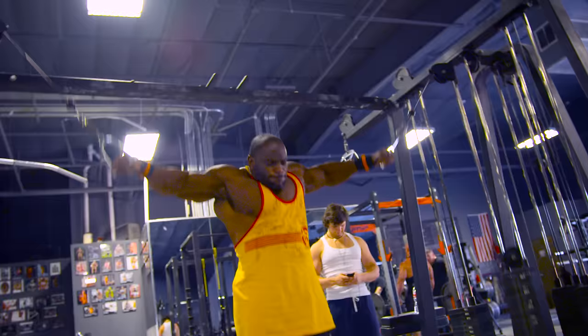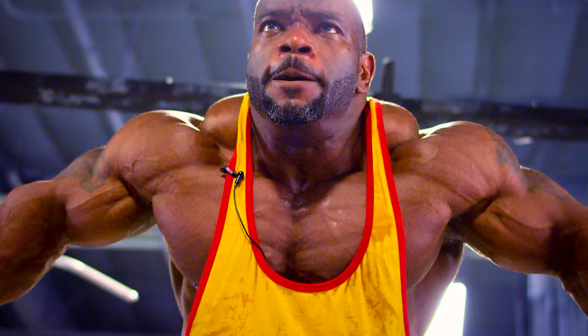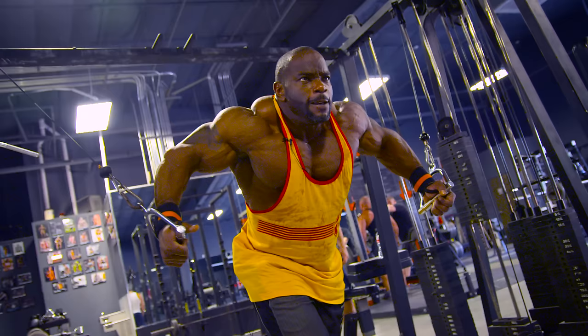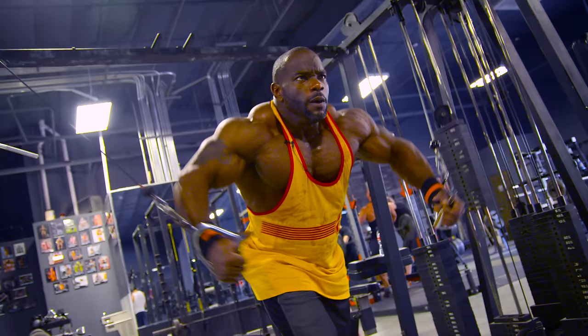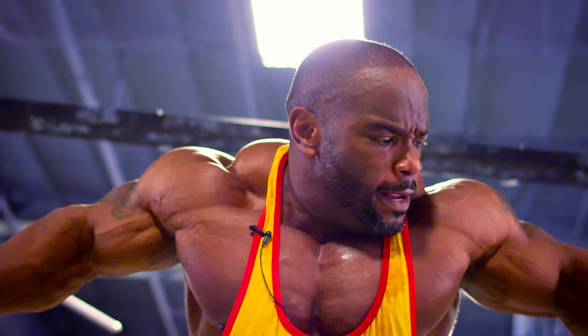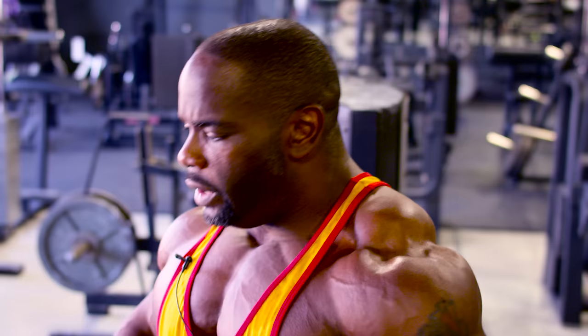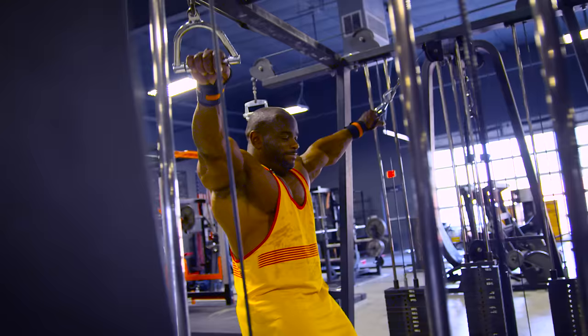Then from there I move over to cable crossovers — my finisher. That's one of my favorite finishers for a chest workout. You can get a really great squeeze on that, and it just feels like you're using each side individually when you're using the cable.